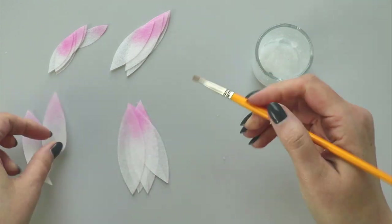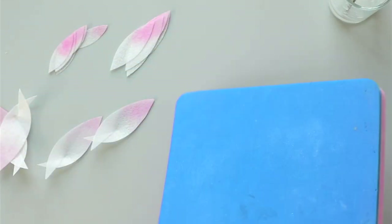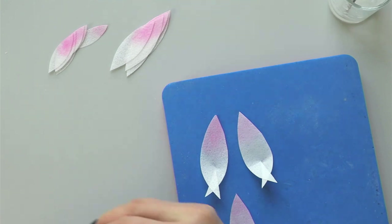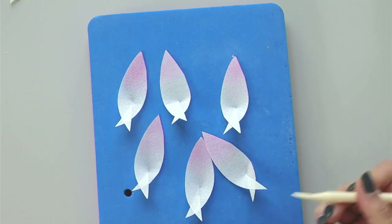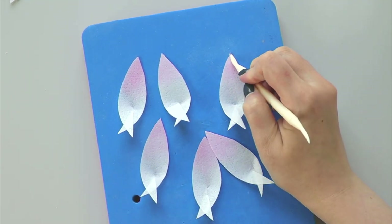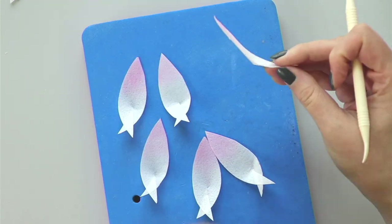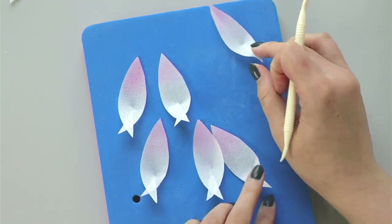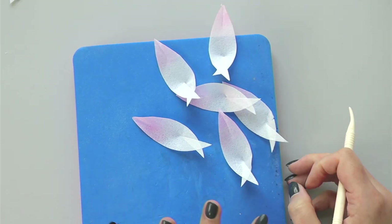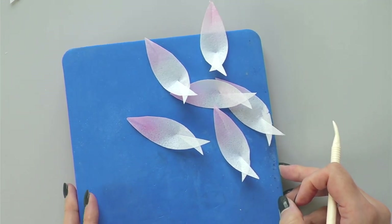I'll do this to all six petals. To give them a little bit more shape and interest, I'll bring my foam pad, take my Dresden tool, and using the thick end, gently run it here on the top to help each petal become even more interestingly shaped. I'll do this to my medium size petals and my small size petals as well.